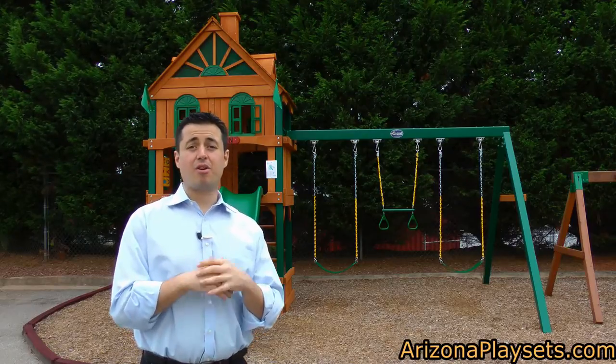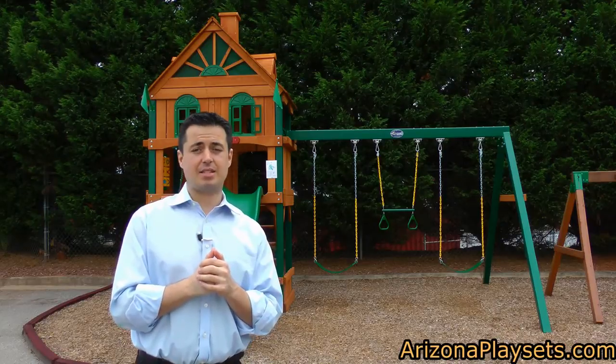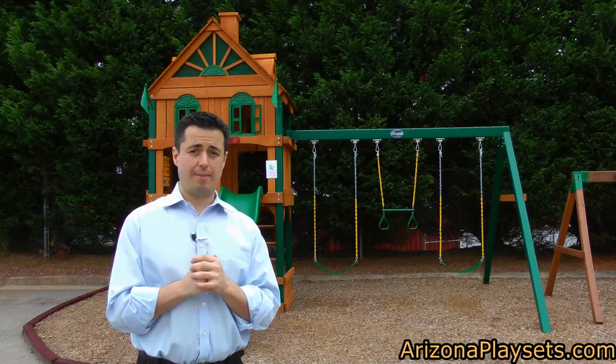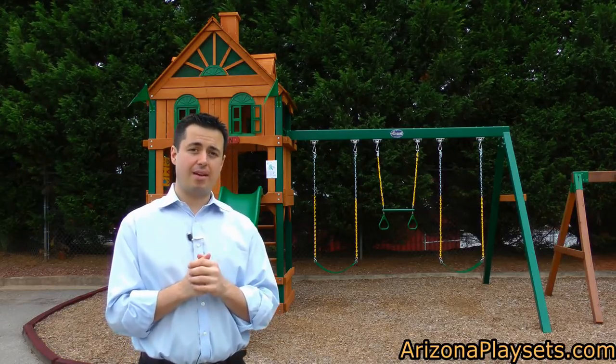Hi, this is Jay Somalo, founder and owner of Arizona Playsets, the friendliest Playset dealer in the United States. In this video we're going to be taking a look at Gorilla Playsets' Riverview Playset. This is one of the more popular playsets — let's take a look and see why.